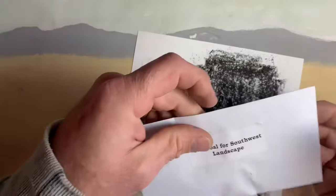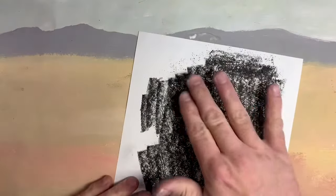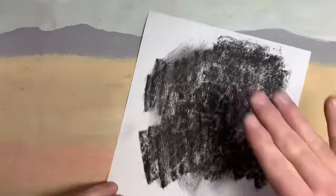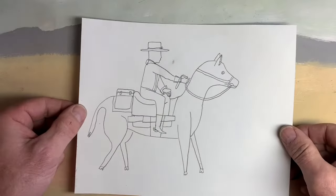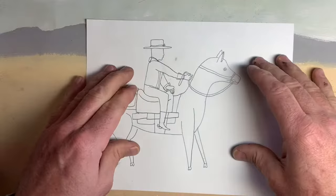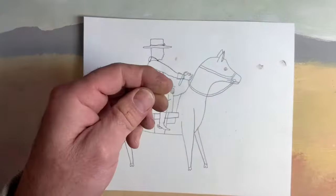I use the smooth side or the flat side of my piece of charcoal. Try to get it on there nice and smooth. You don't have to press very hard. I smooth it out a little bit with my fingers too, just to get that charcoal all over the surface.